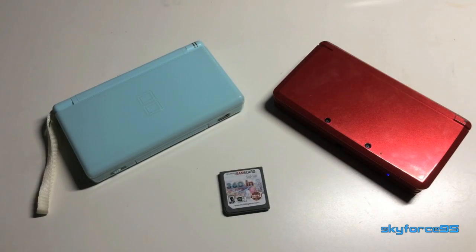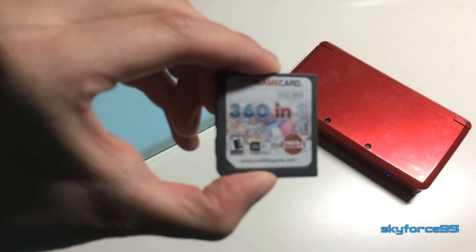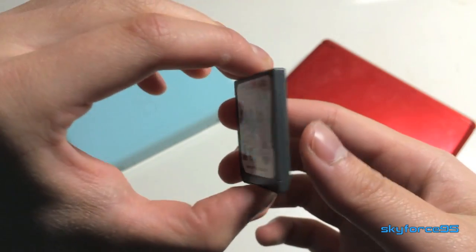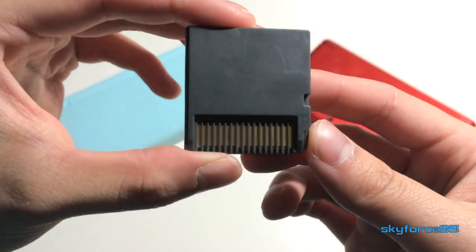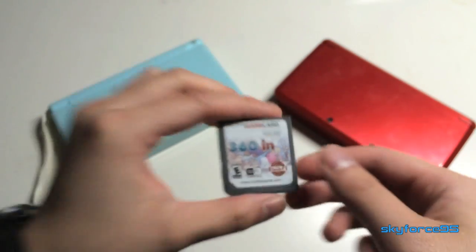Hey guys, this is SkyForceLine5 bringing you the 360-in-one multi game card for the 3DS, DS, and all their variants. As you can see, this has no Nintendo branding because it was custom made by Yagi.com. In this video I'll be showing you just how amazing their products are.